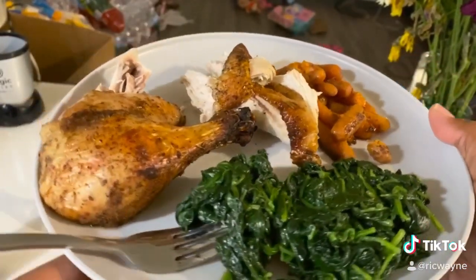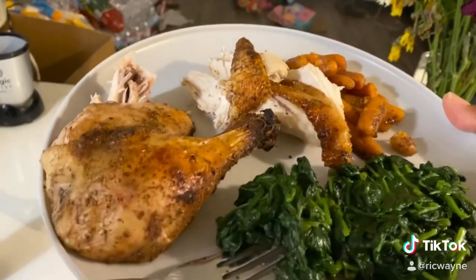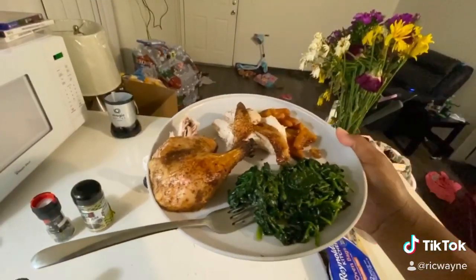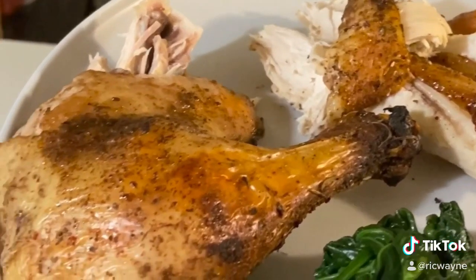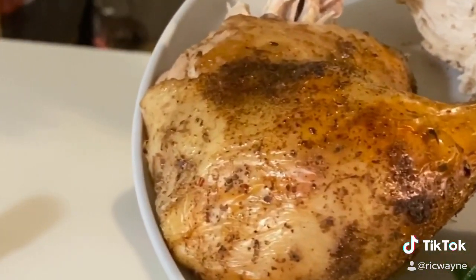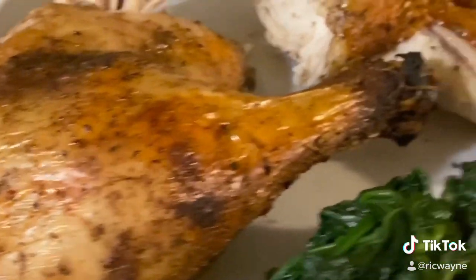I got to thank y'all for that. It's definitely worth it. Healthy is pretty good. I'm going to switch over and take our first bite. Look at that crust. Look at that — it's juicy, too.